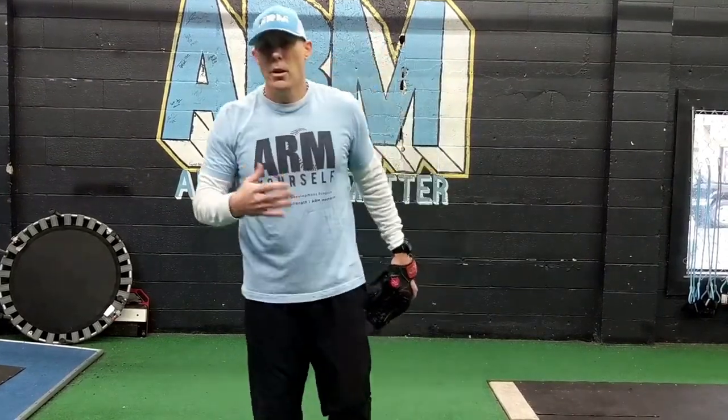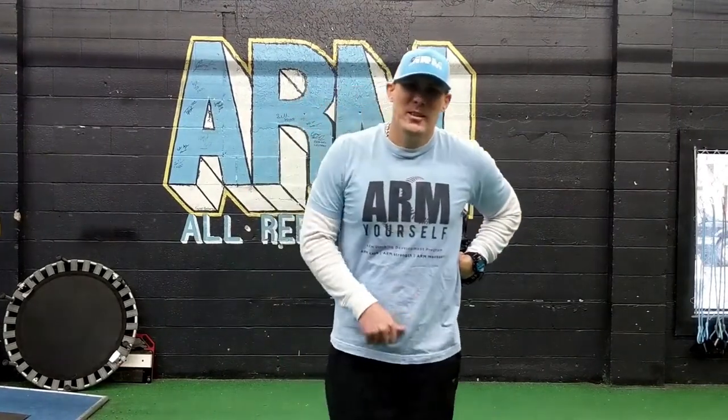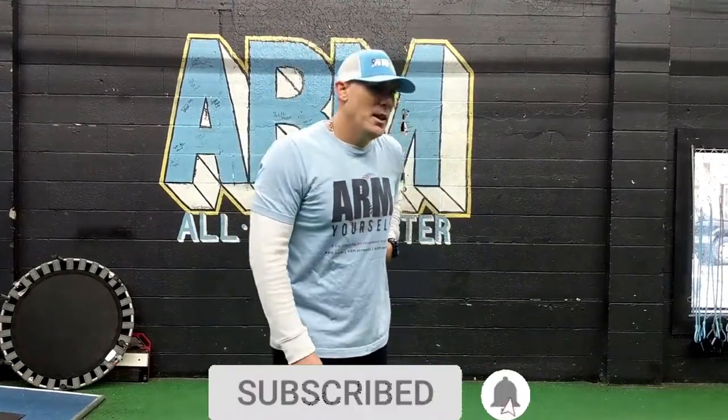Those are four to five drills you can do at home, anywhere — at a museum, wherever you might be. For more pitching tips, drills, exercises, and workouts, don't forget to hit the subscribe button, and until I shoot the next video, I'll see you next time.